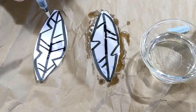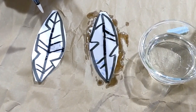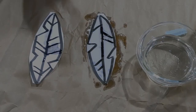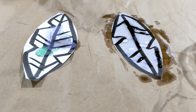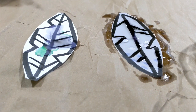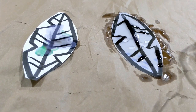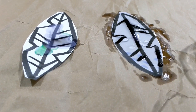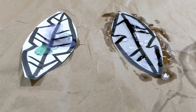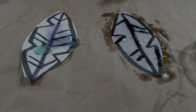On the un-oiled feather, the water is soaking into the paper and making it very wet. Here's a closer look at those two feathers. On the right side, you can see the oiled feather is still covered in water droplets, meaning the water has not soaked through to the paper. But on the left, the un-oiled feather, you can see that the water has soaked into the paper and even made the colors from my marker bleed a little bit. That tells you that the oiled feather is waterproof, and the un-oiled feather is definitely not waterproof.